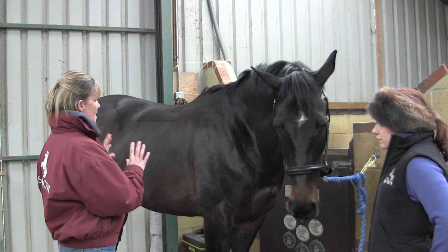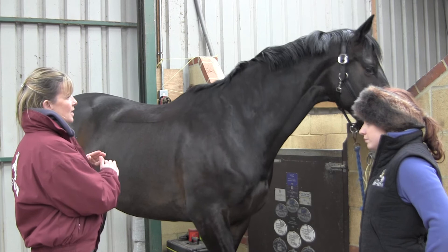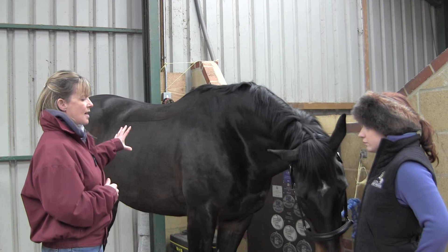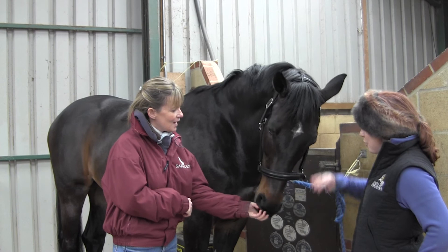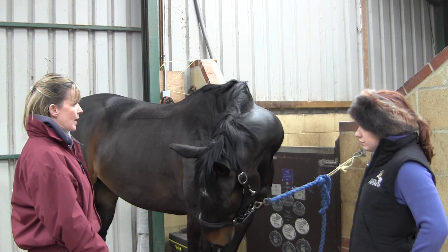He looks brilliant. The nice thing is, seeing him look this well — and given his history of sometimes not eating when he goes away or getting a little bit nervous — he's actually got some condition there that he can afford to lose. So it's not like we're going to suddenly go 'oh my goodness, he looks tucked up or he's dropped.' We've actually got condition there that we can work with. Absolutely perfect if we can hold it and just tone up. So I think for the moment we stick with what we're doing, take it through the stages as we bring him back, and see how we go and whether we need to think about a feed balancer.